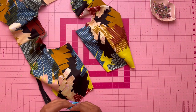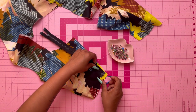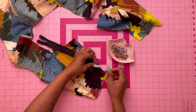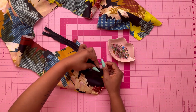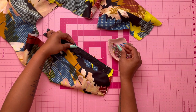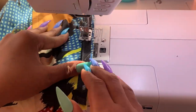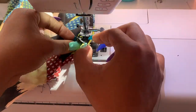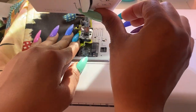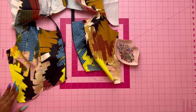To add the zipper, make sure it's closed and pin it face down under the pressed edges. The zipper is a little bit long and that's okay — you can trim that off later. Just make sure your zipper is within the dots on the front edge. Baste stitch the zipper down, then do the other side. If you don't have a zipper foot, you can use your standard presser foot — just make sure your needle is closer to the zipper teeth without going over them.